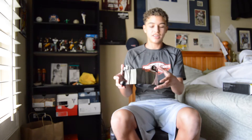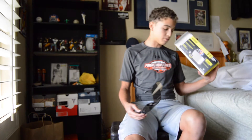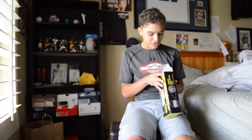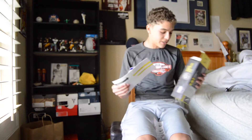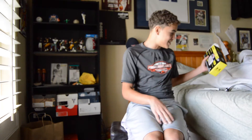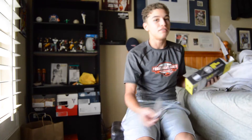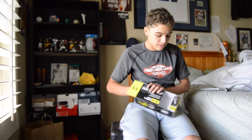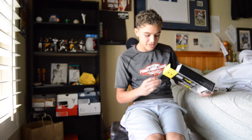Right here, there it is — there's one clip on it. Hopefully there's the other ones in there. If there is a clip missing, I guess I can take the one from my other Under Armour visor. Here it is — sweet.